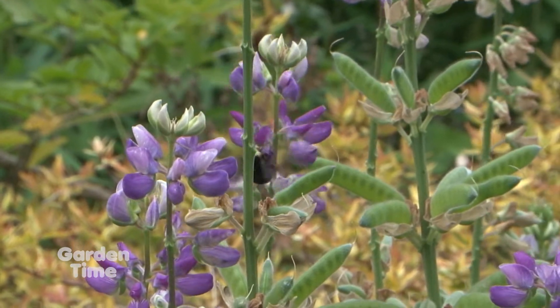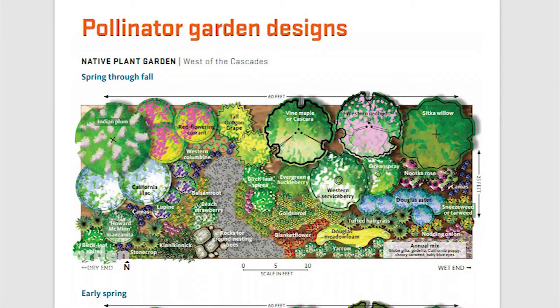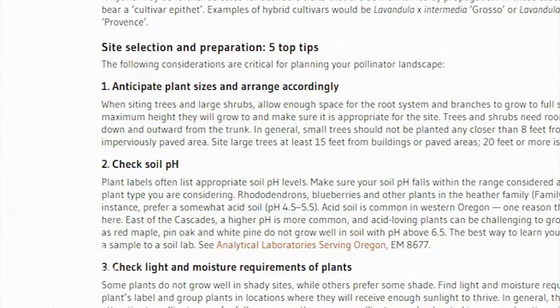One thing I'll add — and this is in the publication — is you should start with a plan. It's so easy to crowd out your garden with all sorts of plants without thinking it through. The key thing is taking these ten concepts and laying it out on paper, making sure the plants have enough space, knowing what they're going to grow into, and making sure it's going to look good over the season. You can't do that without a plan.